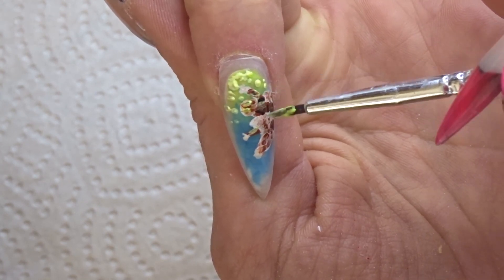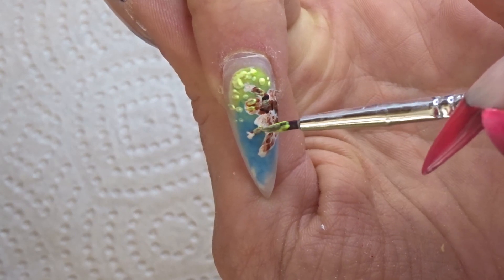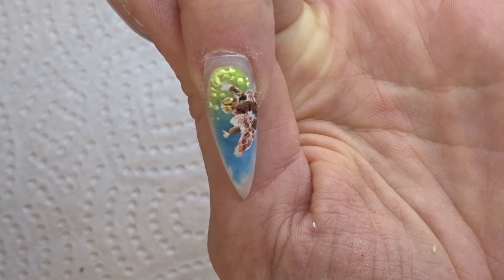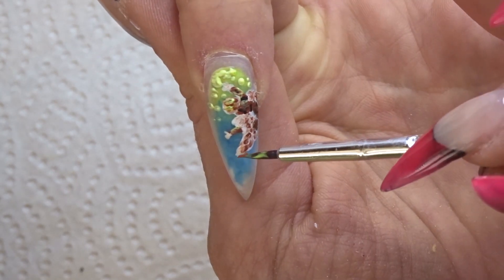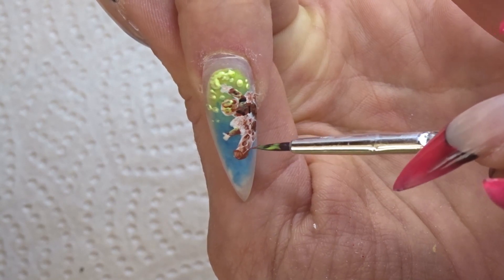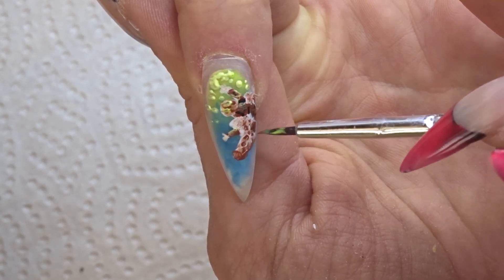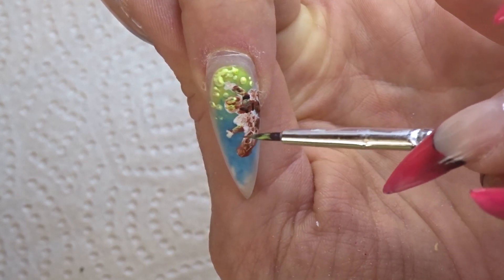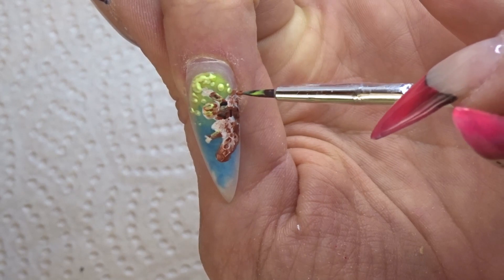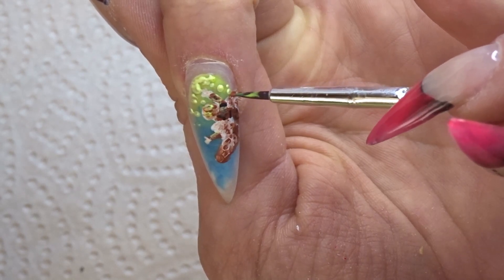Also, this time I didn't do an outline. I wanted to do a sort of more impressionistic version of a painting. Most stuff on nails, because it's so tiny, you can't really do it too detailed — it's sort of impressionistic anyway — but this was on purpose. Mostly just bits of color and shape, just making sure it looks like a figure flying towards the sun.